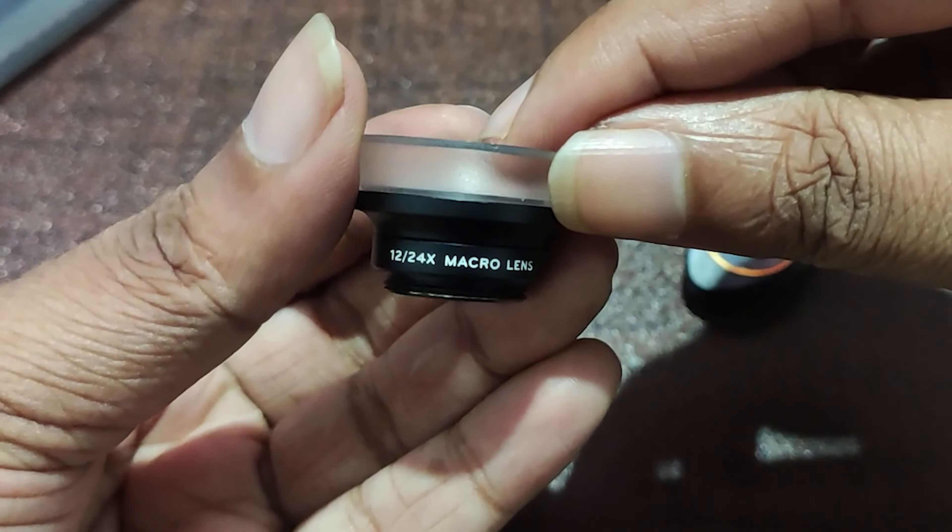Now let's see how much distance we will get for this clip. I'm using a scale to check the distance. From the test I was able to understand that its maximum distance is about 3.5 centimeters. So if your mobile phone has the main sensor within 3.5 centimeters from the sides or top, you can use this lens adapter — otherwise you'll need to find a new clip or a different macro lens.